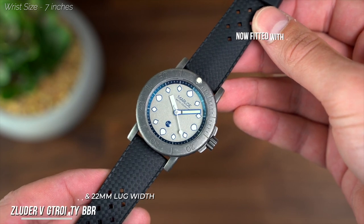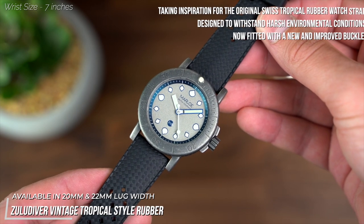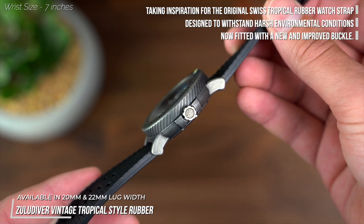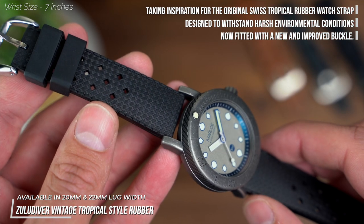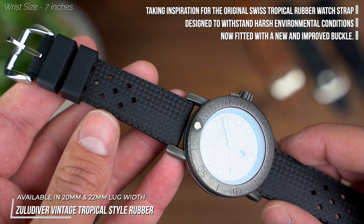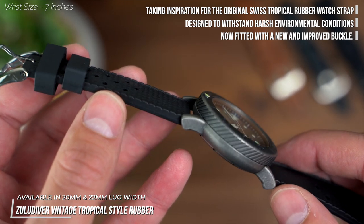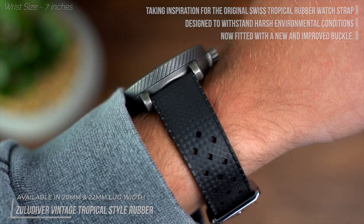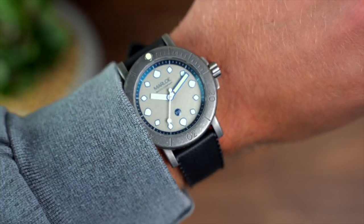Next up is the tropic rubber — another combo that we just can't ignore on the Marlo. In my opinion, this is what the Mora should have been fitted to as standard. It has many adjustments throughout the strap as a byproduct of its design. The strap is by no means thin at 4mm at the top, but it's a beautifully balanced option for the Mora Sands.